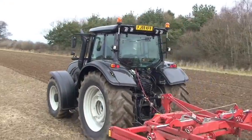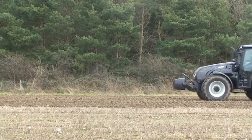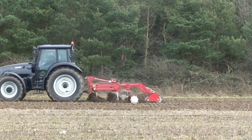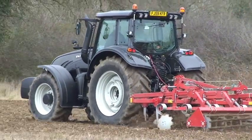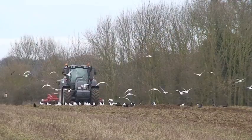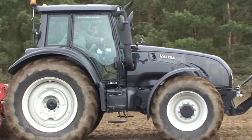Valtra is one of the last of the big tractor makers to bring out CVT models, but that's probably good because it's had more time to think about it. For buyers of the company's N and T series tractors, it means there's now a choice between Power Shift, which it calls Versu, and CVT, which it calls Direct. We drove both types with a Kongskilde cultivator and a heavily loaded trailer to compare the differences.